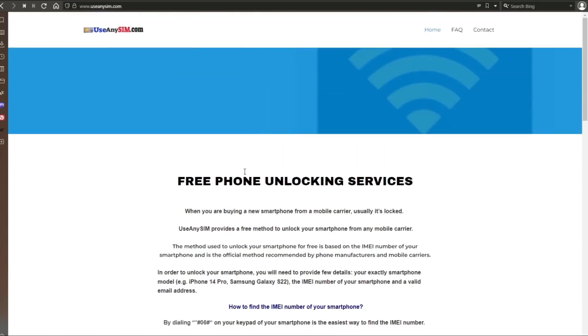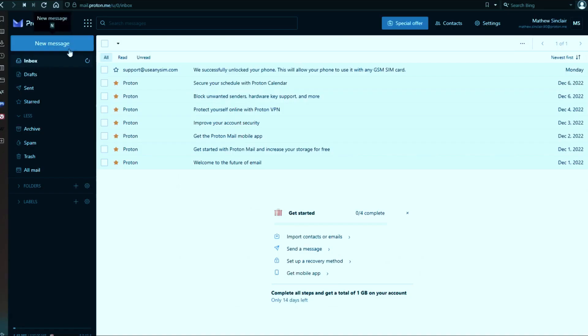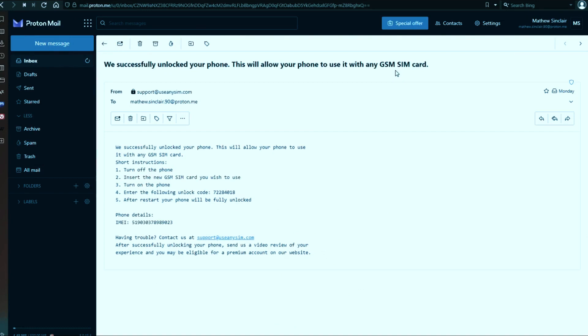I'm going to show you my personal email account so you can see how the email will look. As you can see, I got this message and it confirms that the phone has been unlocked. Any questions, just leave them in the comment section down below and I'll try to answer all of them. Thank you so much and I'll see you in the next one.